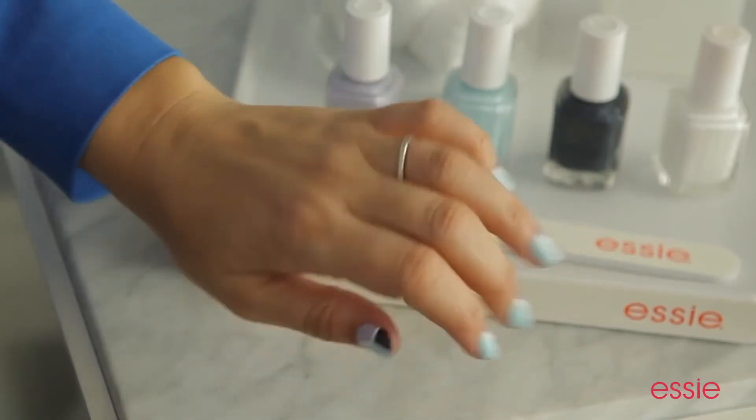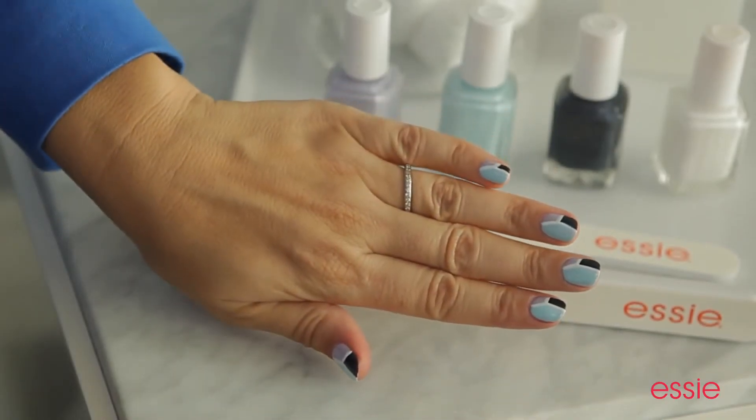Don't forget to use your favorite Essie top coat to finish off your nail look. This winter, forget your gloves and show off your Winter's Edge.